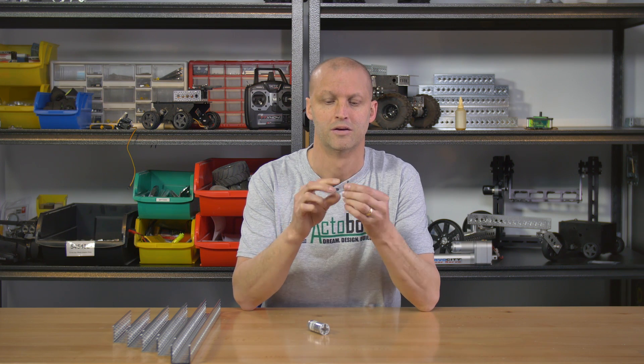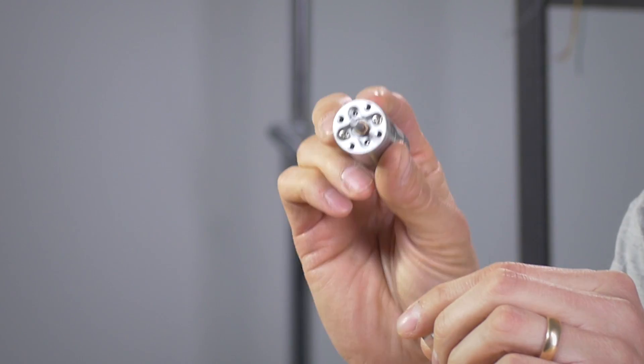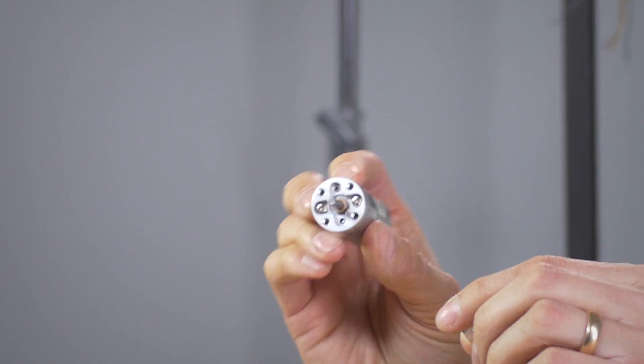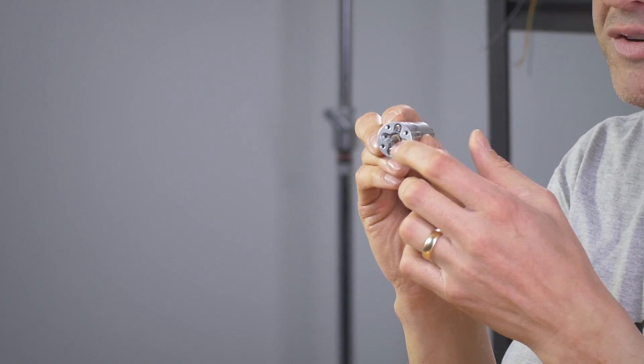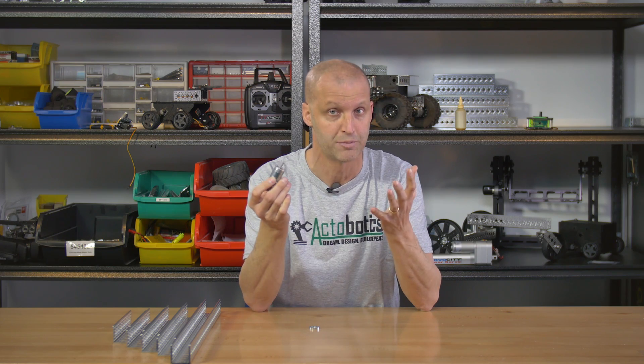Very simple little motor mount. Obviously, it's round — one inch diameter. It simply bolts right on the face of the Econ Series motors. The nice thing is it has four 6-32 tapped holes so it can bolt right on the side of channel or any Actobotics components.